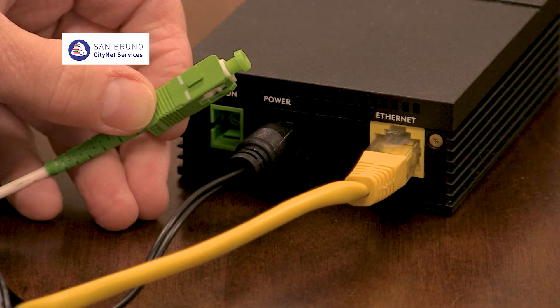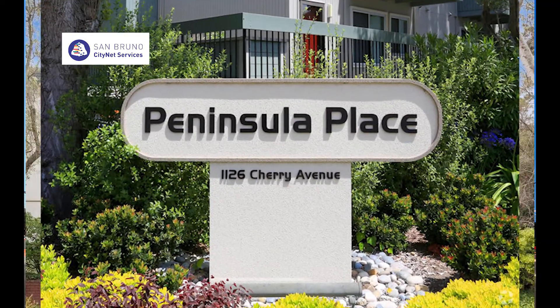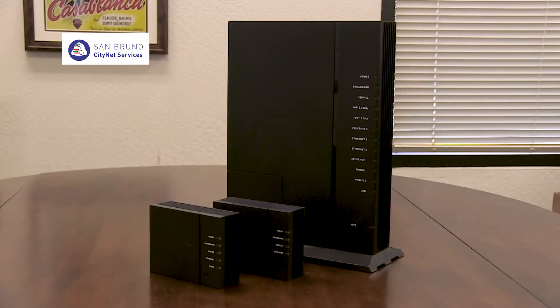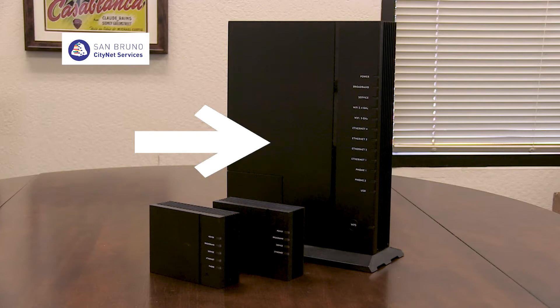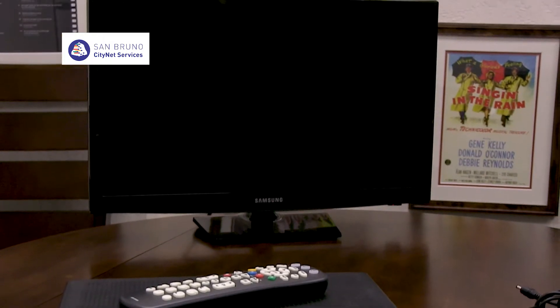This video will show you how to connect an internet modem if you live in an area of San Bruno that has fiber to the home. There are instructions if you want internet only, internet and a landline telephone, internet and telephone and Wi-Fi, and if you want to add a connection to receive television service.